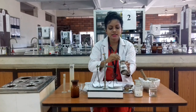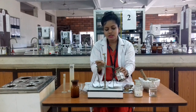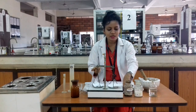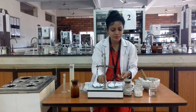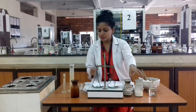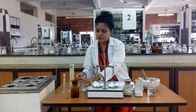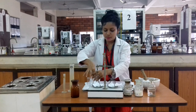Tannic acid has good astringent properties — it contracts the tissues, which is helpful for controlling infections in the area. Our second ingredient is borax. We need 0.2 grams of borax and 20 ml of glycerin. I have already weighed 2 grams of tannic acid and 0.2 grams of borax.